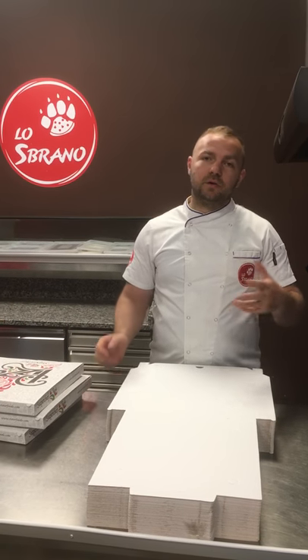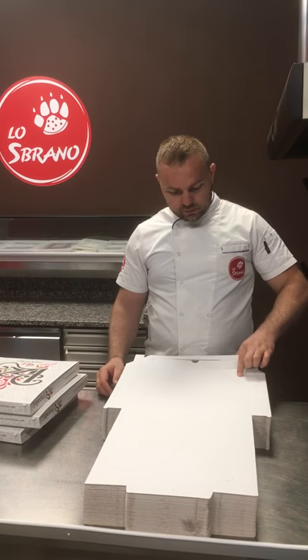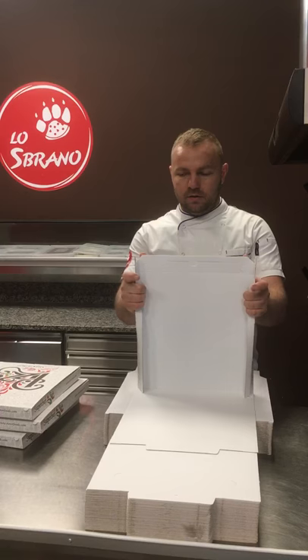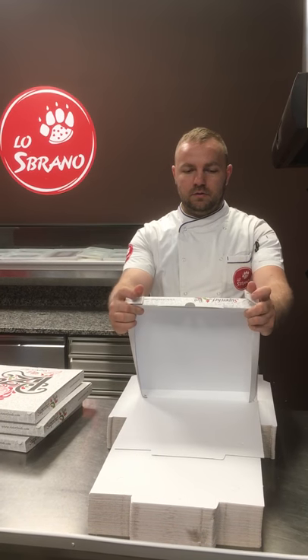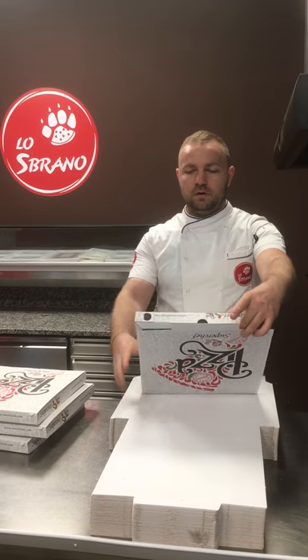You have to practice every day so you can get this one. You just press with your first finger — this up, press, down, inside, down, close.